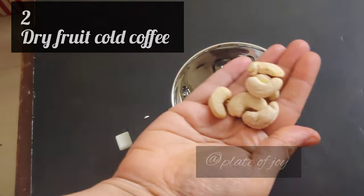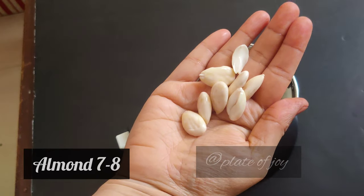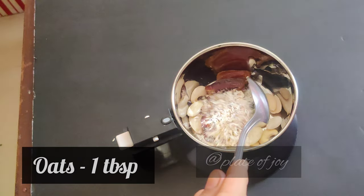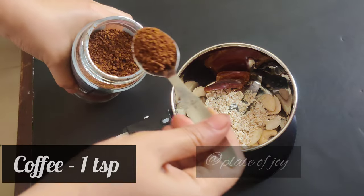The recipe is dry fruit cold coffee. We add 6-7 cashews, 7-8 almonds, moon dates, seeds, 1 tablespoon oats, 1 teaspoon coffee powder, and strong coffee.